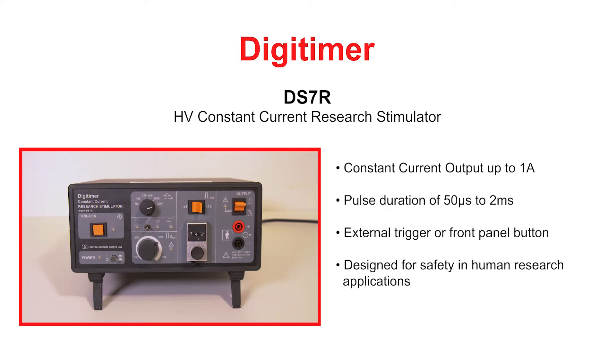Like our medically certified DS7AH, the DS7R provides brief pulses of up to 1 amp. However, the pulse duration is not limited to a maximum of 200 microseconds, and at lower currents the DS7R can deliver pulses of up to 2 milliseconds duration.